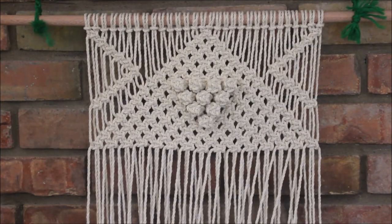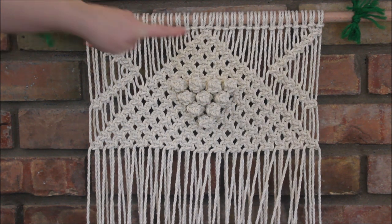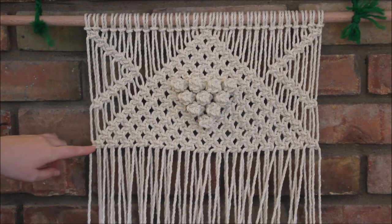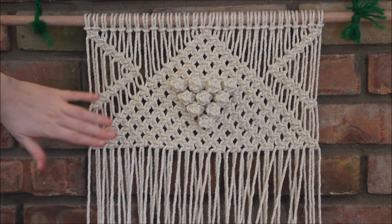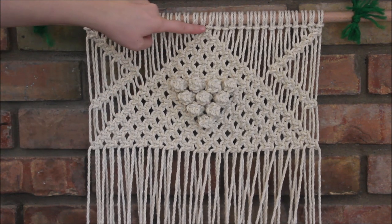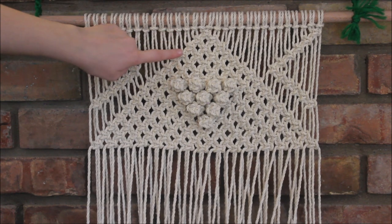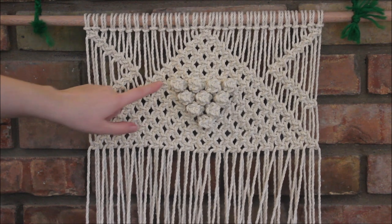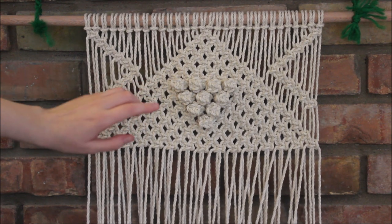Here is what it looks like now that I have my big triangle all finished up. I have 15 total rows of square knots and each row is one square knot more than the last — so we start with one, then two, then three, then four and so on. My bearing knots are on rows eight, nine, ten, and eleven.